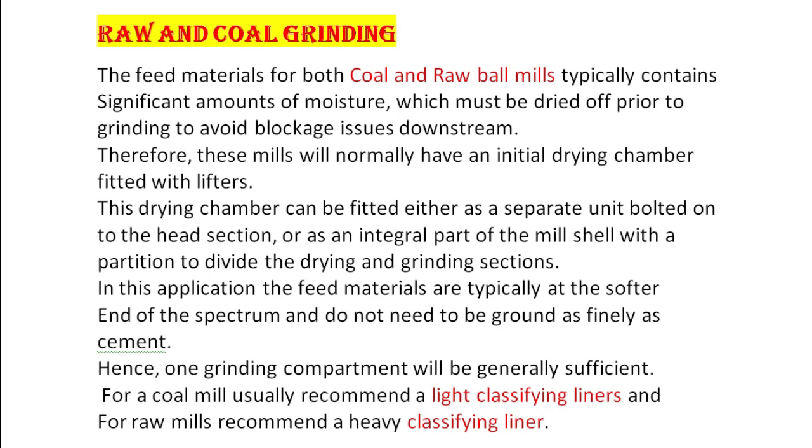In this application, these feed materials are typically at the softer end of the spectrum and do not need to be ground as finely as cement. Hence, one grinding compartment will be generally sufficient. For a coal mill, light classifying liners are usually recommended, and for raw mills, heavy classifying liners are recommended.